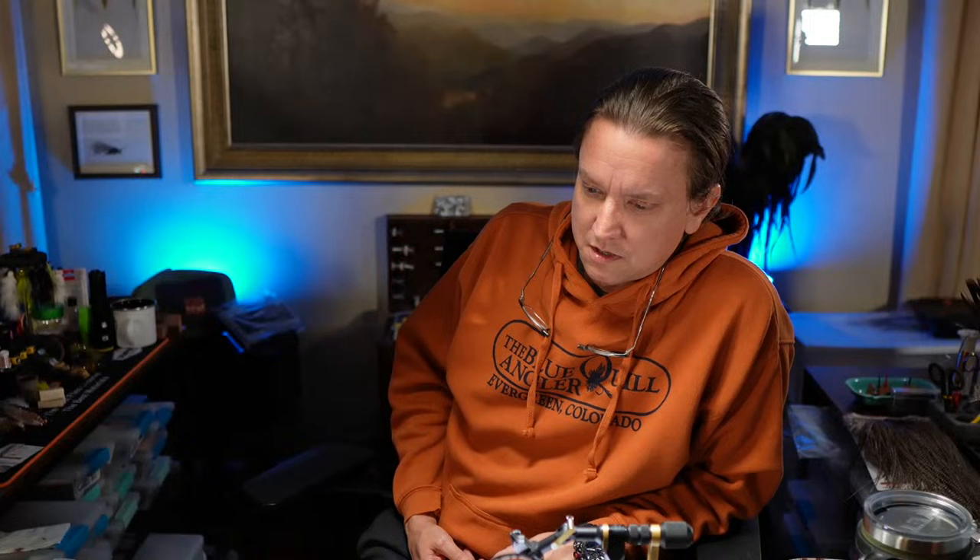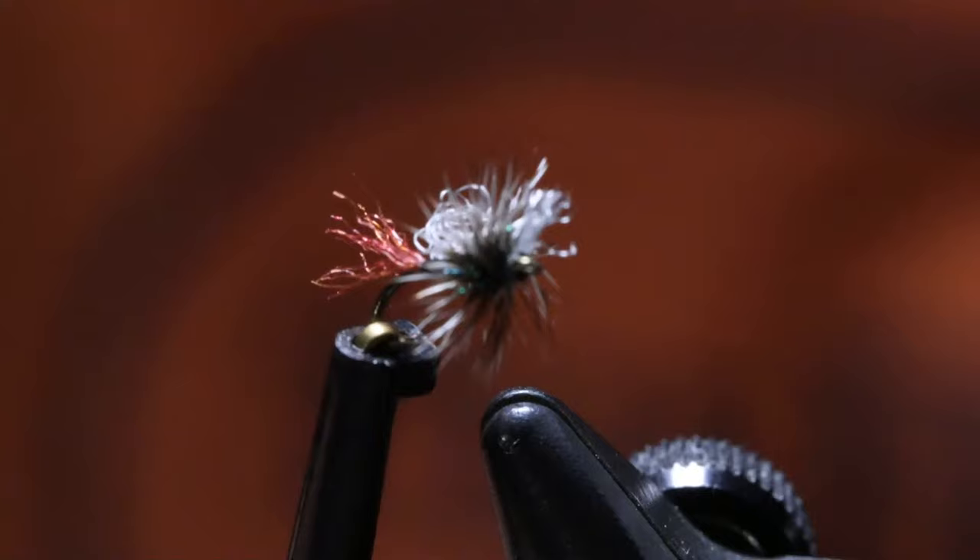If you could find a hundred pack with size 22s — we are going to be tying Pat's Midge. It is Pat Dorsey's midge pattern. It's a dry pattern. Here's our vise and here's the fly. This is a size 22, a little dry fly version of the pattern.